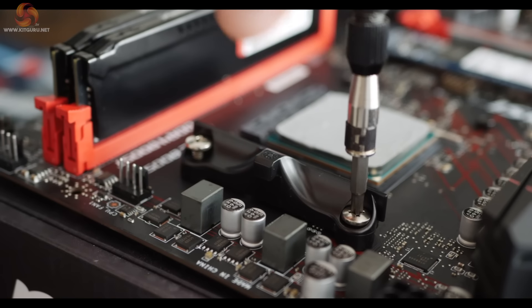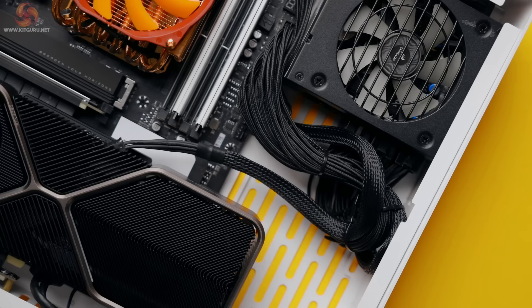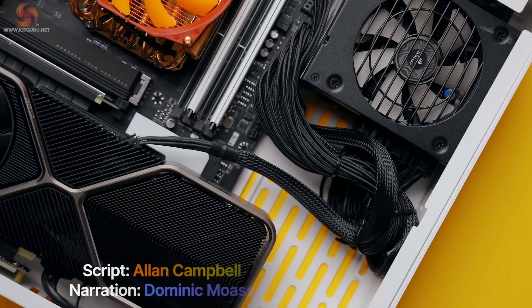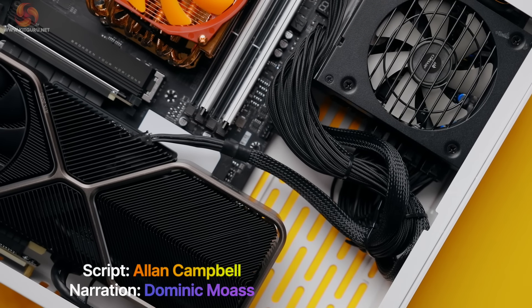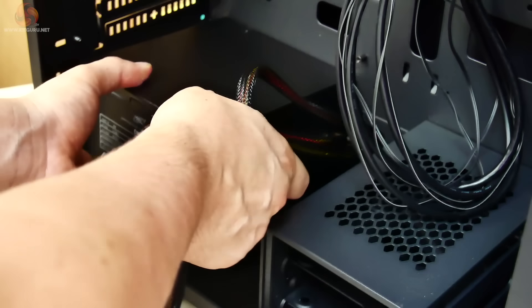One of the biggest mistakes that a relatively inexperienced system builder will make is to place all of the component focus on the most powerful processor, motherboard and graphics card while trying to save money on the power supply, often purchasing a no-name brand from China.